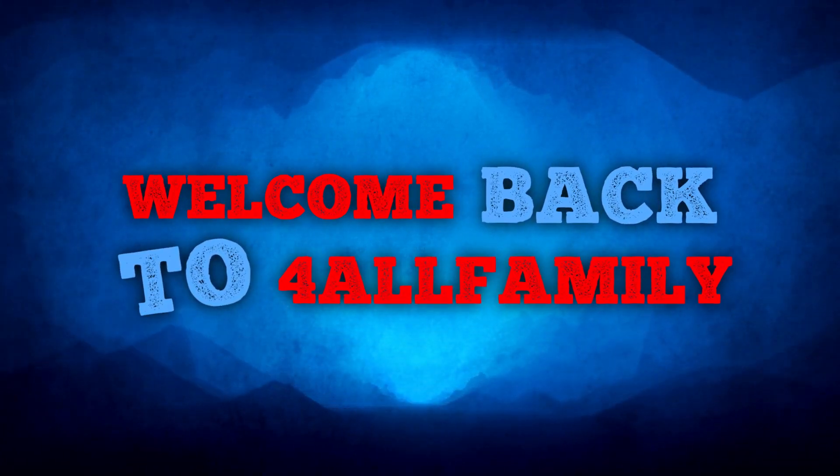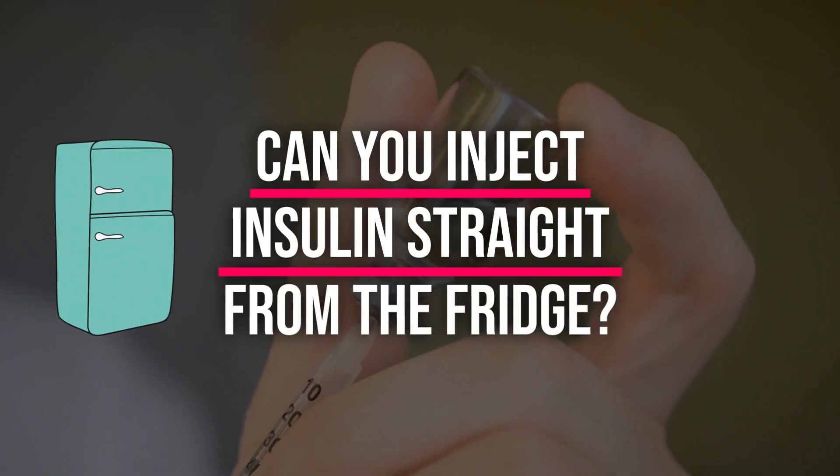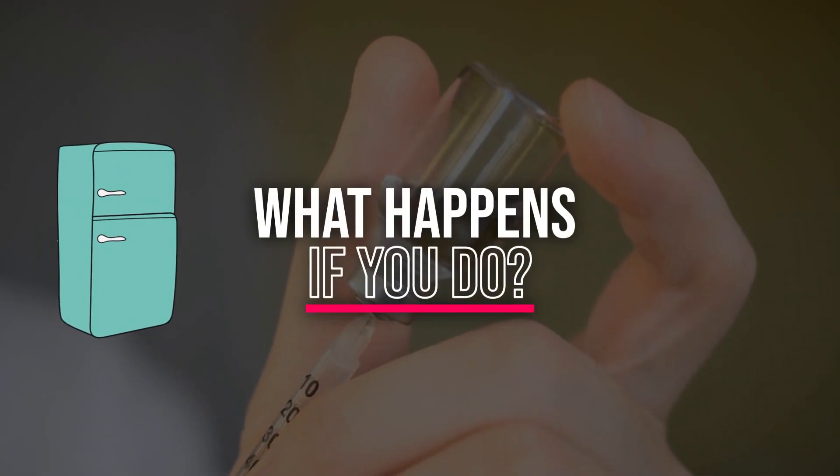Hello folks, welcome back to For All Families channel. Today we're answering a hot question about insulin therapy. Can you inject insulin straight from the fridge? And what happens if you do?